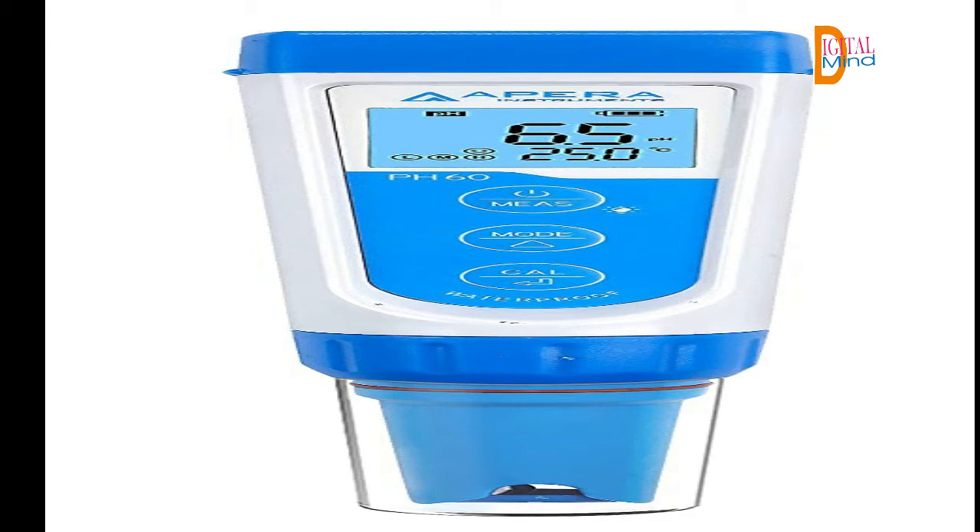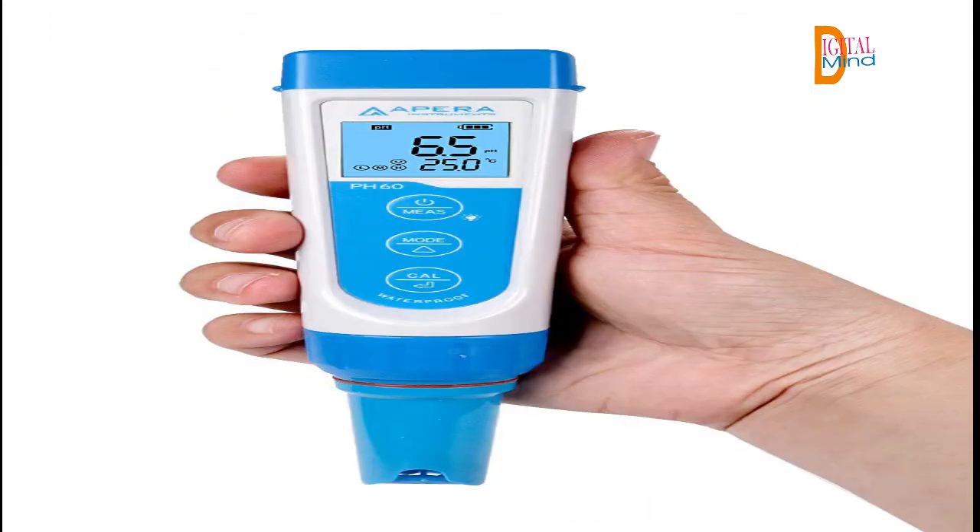Accuracy: 0.01 pH. Range: -2.00 to 16.00 pH. Temperature range: 32 to 122°F (0 to 50°C), auto. Power off: 8 minutes without operation. Easy 1-3 point auto calibration. Recognizes 5 types of solutions, 1.68 to 12.46. Auto temperature compensation (ATC) ensures accuracy in various temperatures.